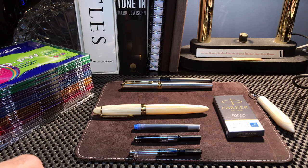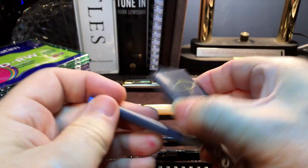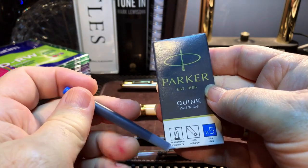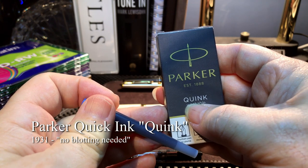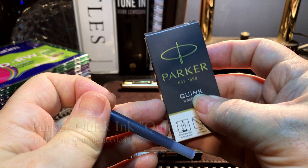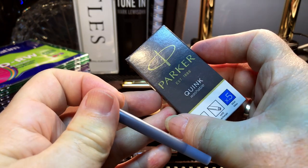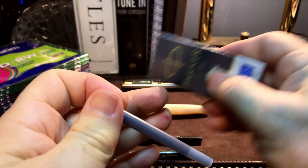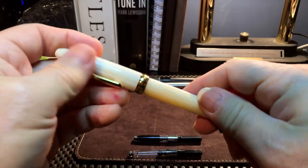Some people online are saying the Parker cartridge might work. Here's one — it comes in a pack of five. This is the quick-drying Parker Quink ink that Parker came out with ages ago. I just picked it up at my local stationery store, Staples, and it's fairly inexpensive. So I thought, let's give it a try. I pulled out my PennBBS 308.